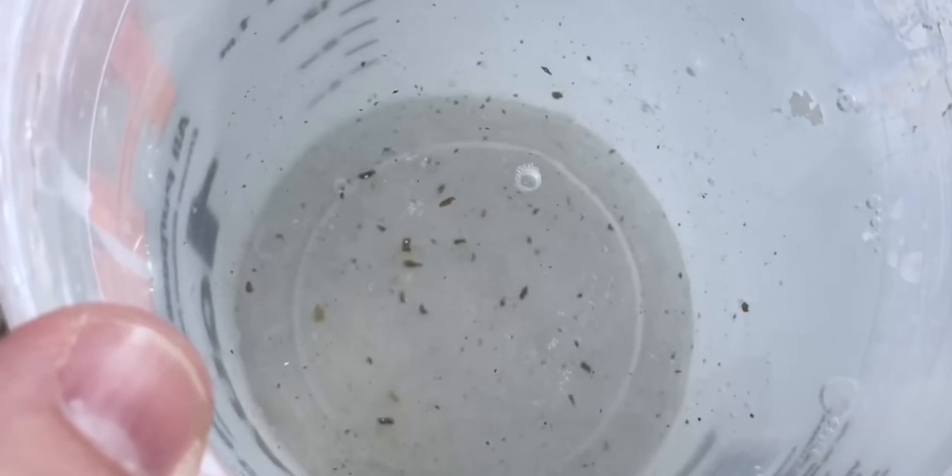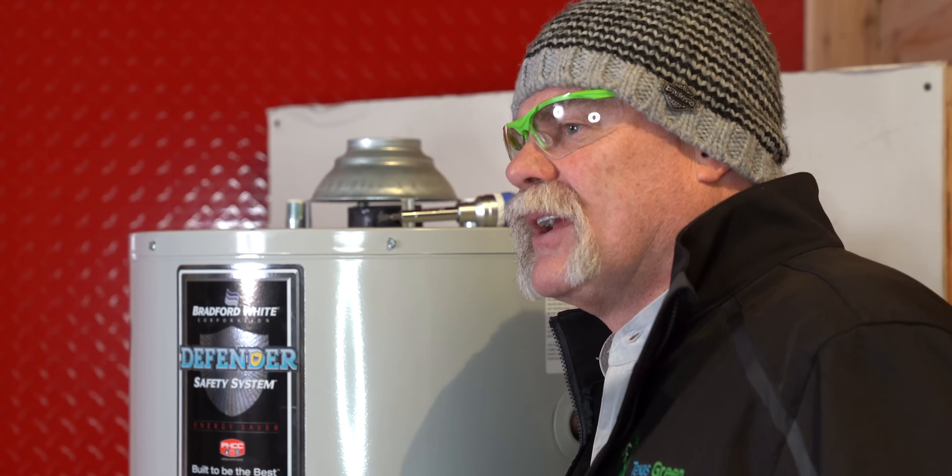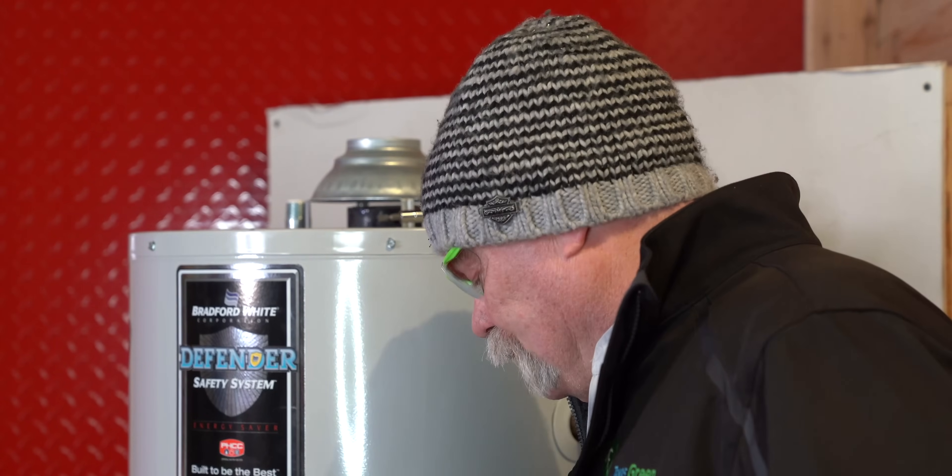If you're not getting sediment anymore, come back in, shut your drain valve. You can leave the cold water valve on up here, shut the drain valve, disconnect your hose and carry it out. But if it's not coming out fast or if it's not draining at all, now we're going to get down here and I'm going to show you what you can do next.